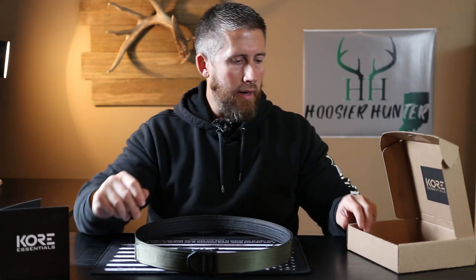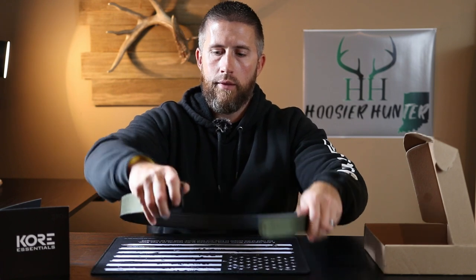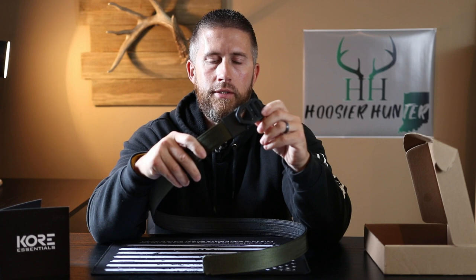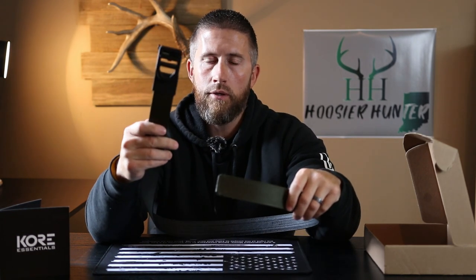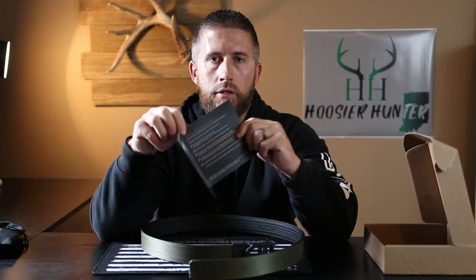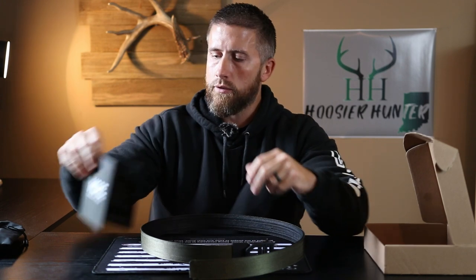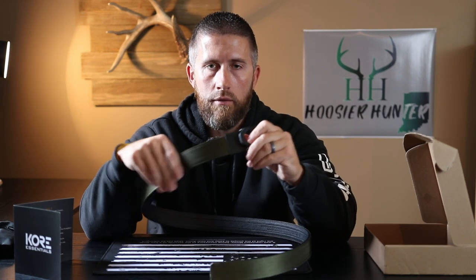The belt comes shipped with the buckle off. I'll show you guys a close-up of this in just a second. What you do is take the actual belt, and they provide you with a nice little instruction manual right here — real quick and easy. They even say in this manual it only takes a couple of minutes to set this up.